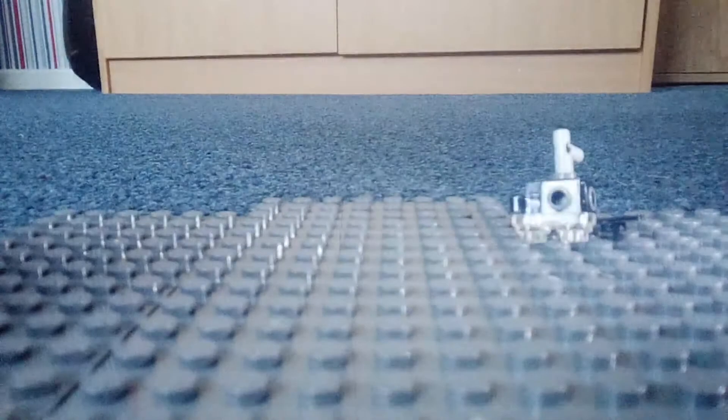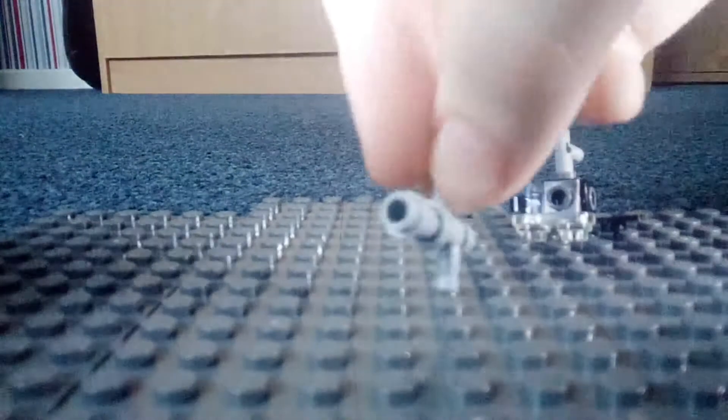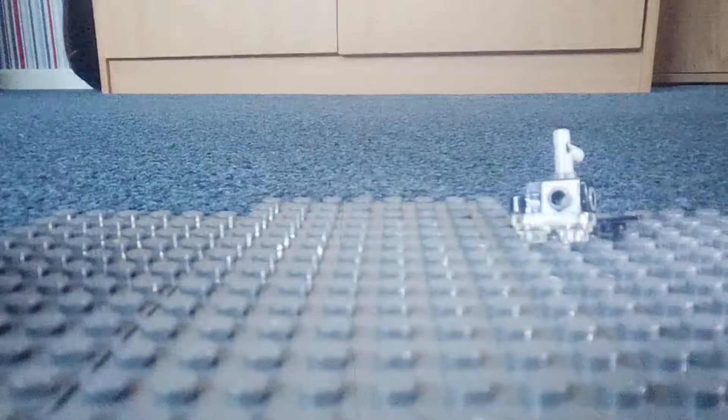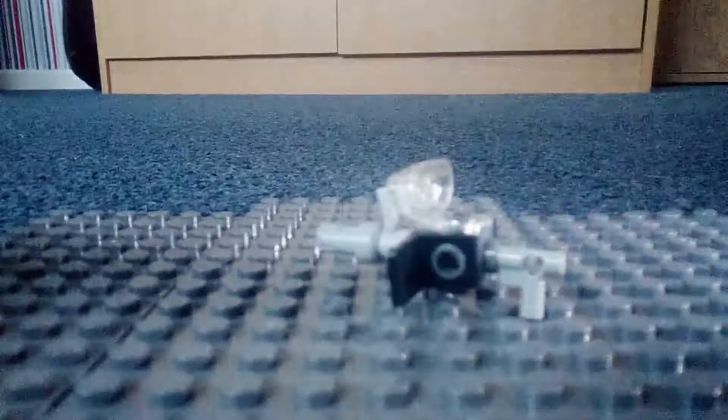I'll show you what it looks like — that's what it looks like if you swap it about. And all you need to do is just plug it together like so. And there you go, there's your gun.